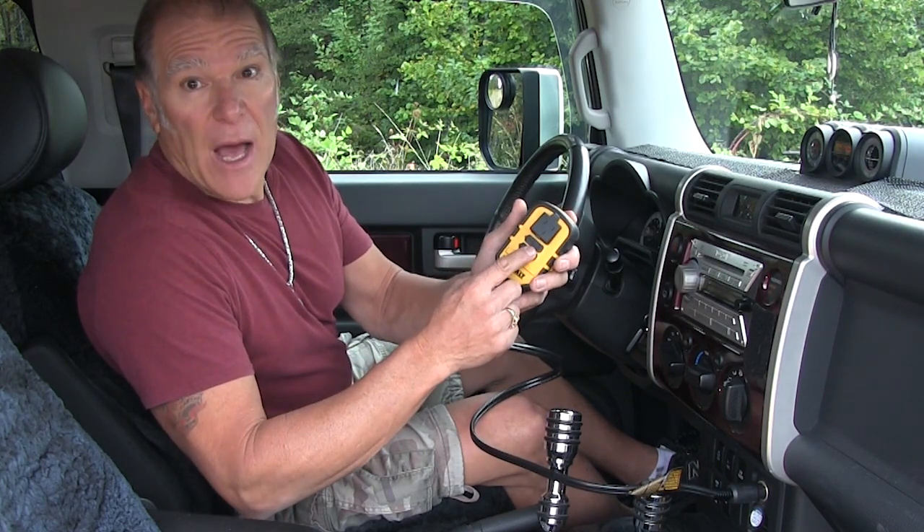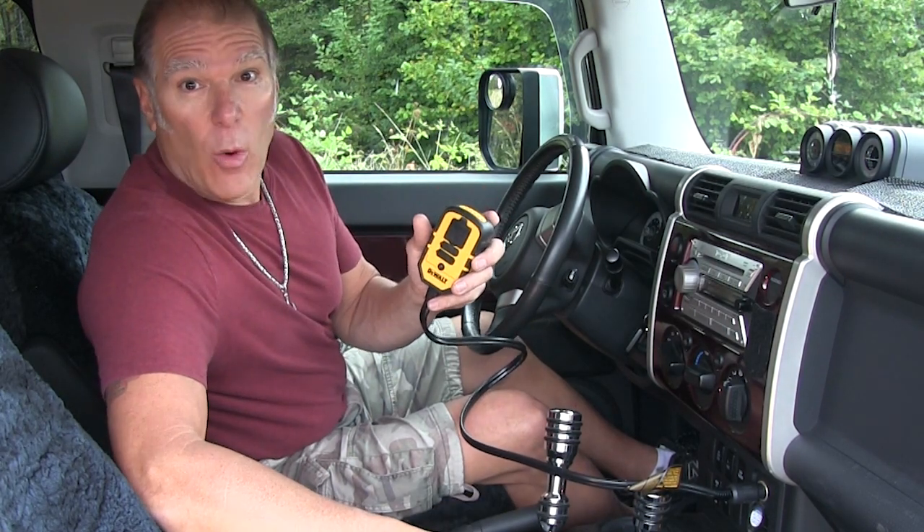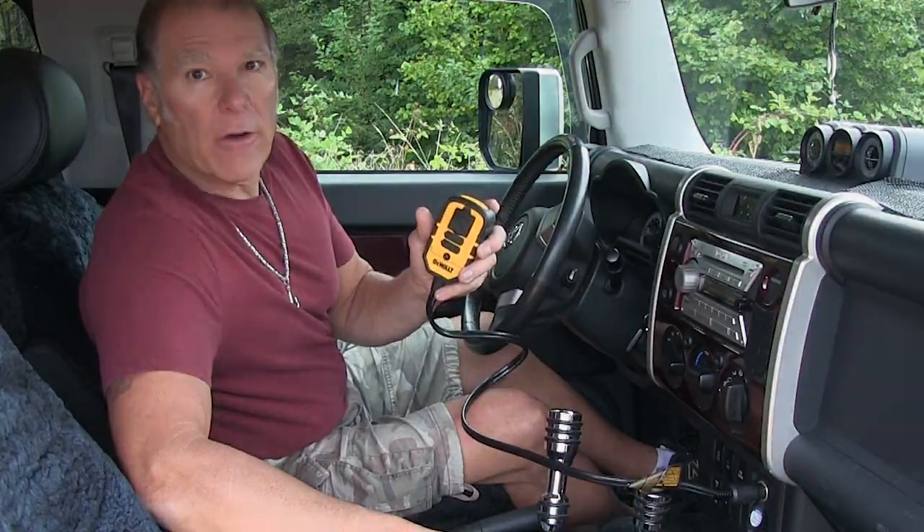The DeWalt Professional Power Inverter: two USB plugs, one 110 outlet — power wherever you want it, whenever you want it, no matter where you are.